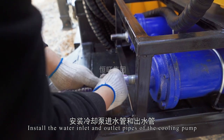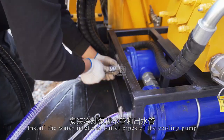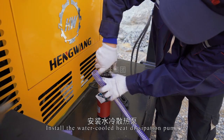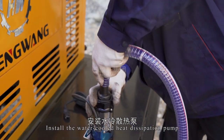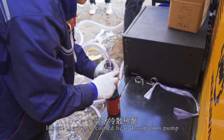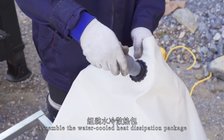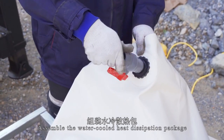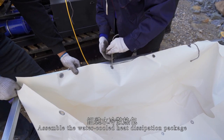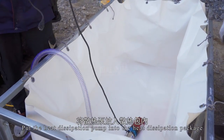Install the water inlet and outlet pipes of the cooling pump. Install the water-cooled heat dissipation pump. Assemble the water-cooled heat dissipation package and put the heat dissipation pump into the heat dissipation package.